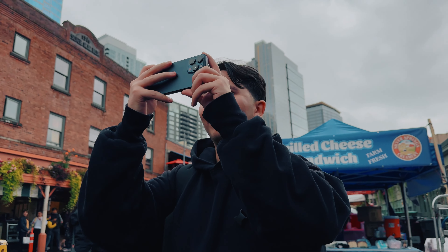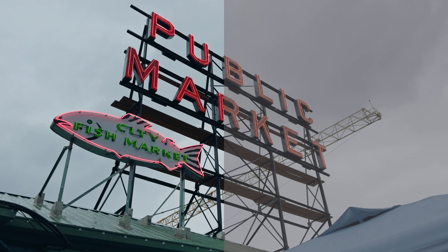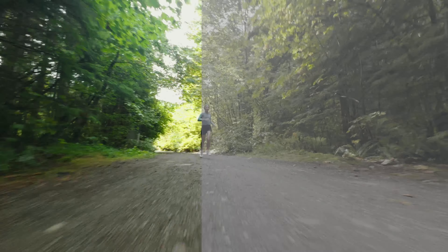Hey everyone, I'm Victor Melcher, and in this ultimate tutorial, I'll break down everything you need to know shooting in ProRes Log on your iPhone 15 Pro and Pro Max. So let's get into it.